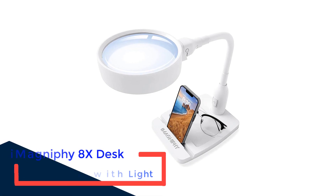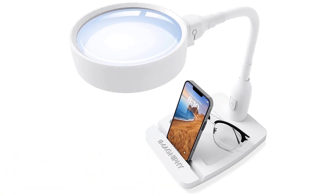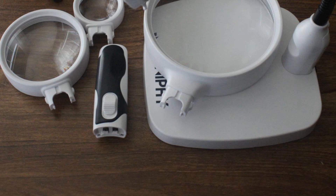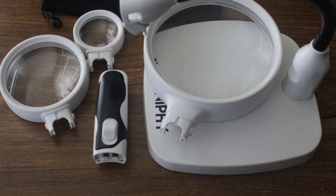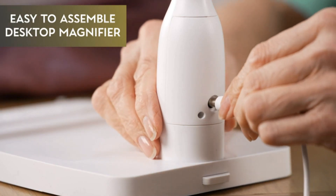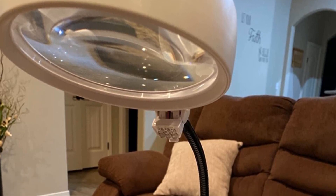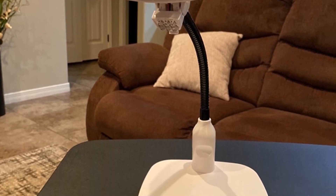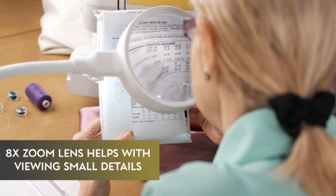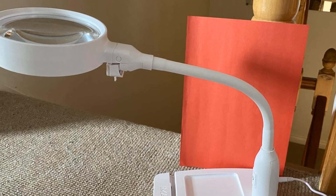Number 5: iMagnify 8X Desk Magnifier with Light. The iMagnify LED Desk Lamp doubles as a magnifying glass with a 5.5-inch lens that magnifies items up to 8 times. It's perfect for embroidery, cross-stitching, electronic repairs, model making, jewelry making, and more. Powered by six high-quality LEDs on the gooseneck, the sturdy base makes it entirely hands-free. The flexible gooseneck adjusts to your ideal height and position. It also makes a great gift for elderly people reading books, prescriptions, or labels, and for craftsmen like electronic technicians, art hobbyists, miniature artists, and painters.